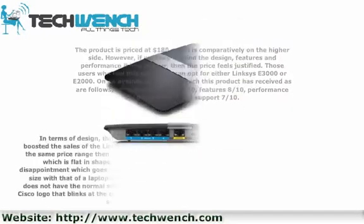In terms of design, this product looks pretty much like a costly gift box rather than a router. This has boosted the sales of the Linksys E series. If we compare this product with others in the market in the same price range, then the E4200 would stand out with ease.